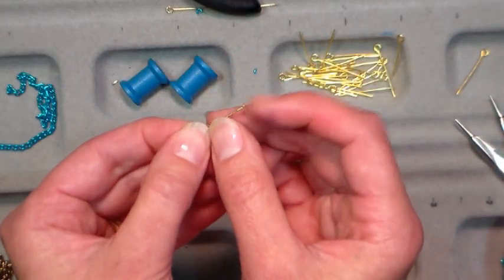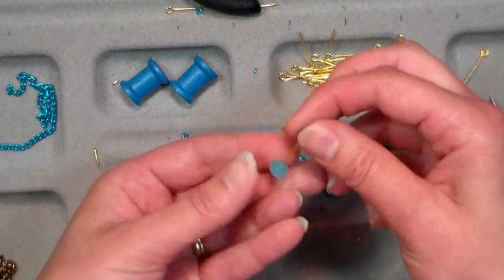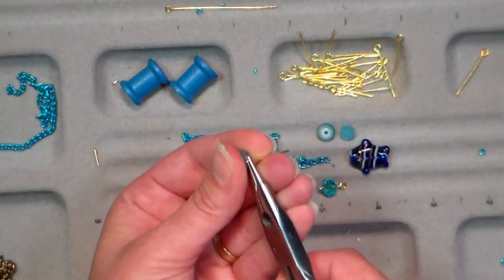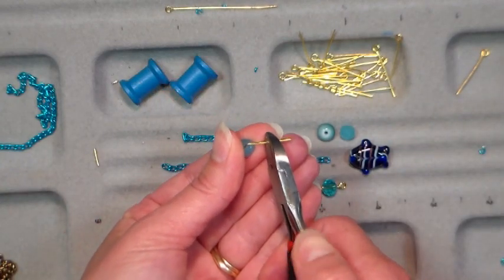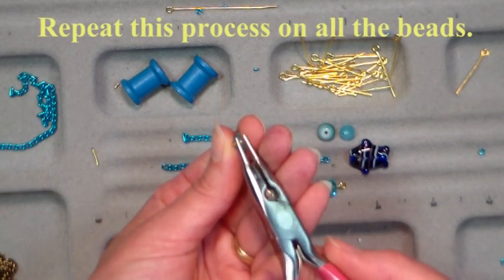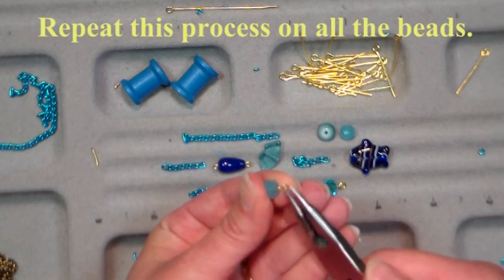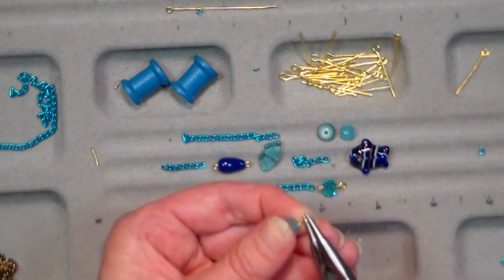I need a head pin for the bottom bead. A head pin looks like a little nail — it's just got a little flat head. So I'll go ahead and put a simple loop here: make my bend about an eighth of an inch above the bead, trim so I've got a quarter of an inch of wire, then grab my pliers as close to the end as I can and just curl it in so I've got a nice tight curl. I'll set it aside while I get the rest of my jewelry pieces ready.